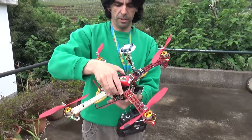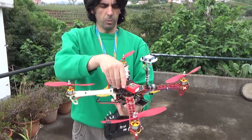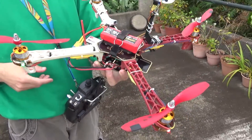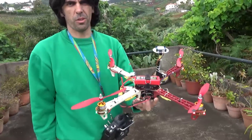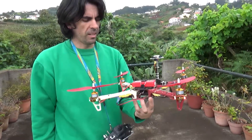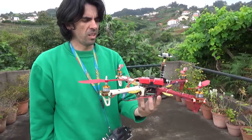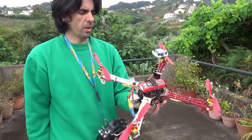This is my Flip 32 Plus quad. It was flashed with CleanFlight, but CleanFlight is very poor when it comes to GPS functions. I'm more interested in GPS functions than acro flight, so I decided to flash it with iNav 1.1.